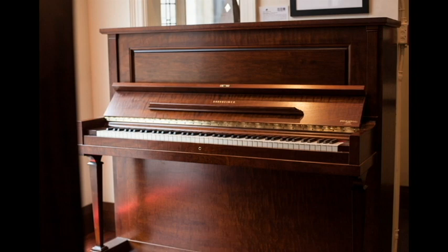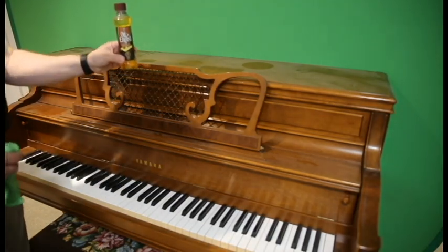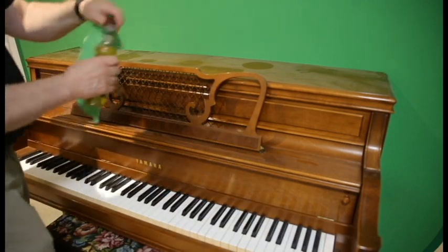If your piano is just starting to show the signs of drying out, buy real lemon oil — not a polish with lemon oil. Apply the oil to a soft cloth, spread it over the finish, let it sit for a few minutes, and then wipe it off with a clean dry soft cloth.